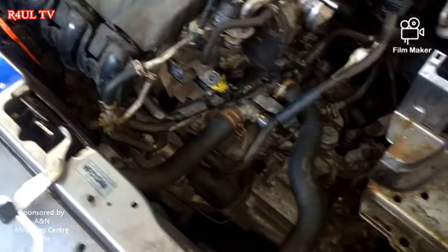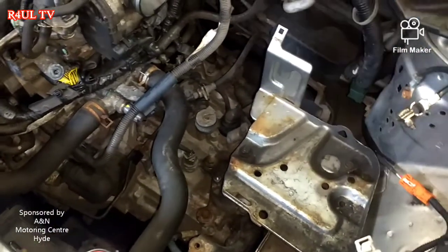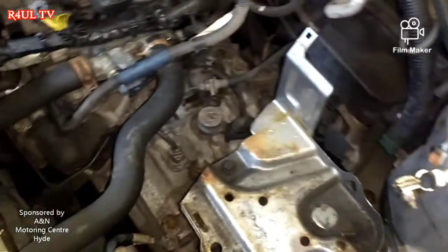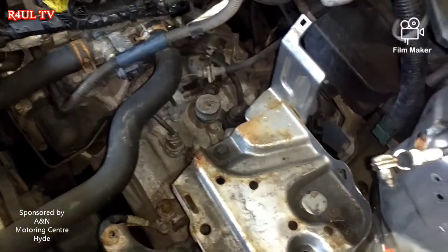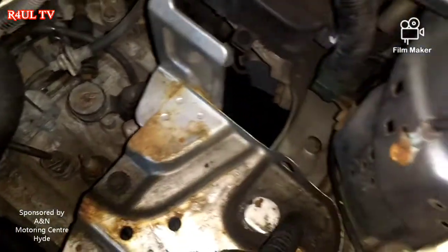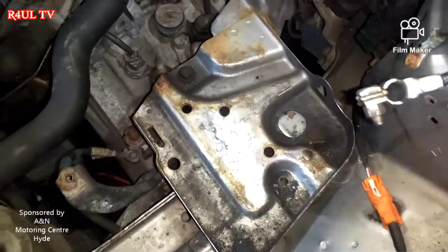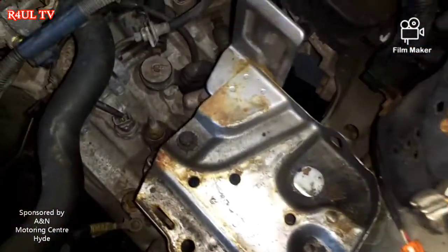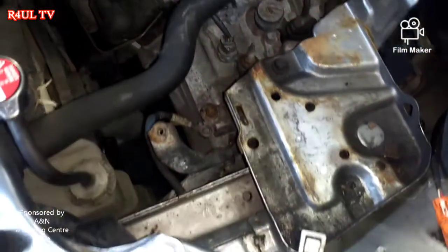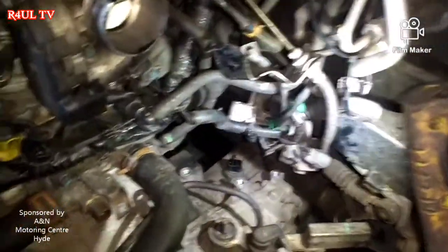We've took the battery tray off and we've took the air filter box off — dead easy. What we do now to make our life easier is take this one off, this one off, and this one off — take this battery tray off totally. Then we'll have so much space and gain access to the bell housing bolts, dead easy that way.